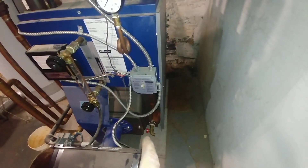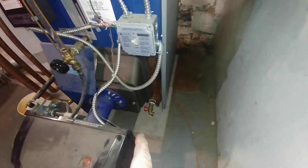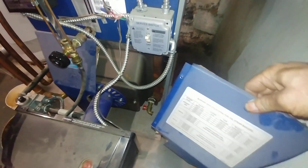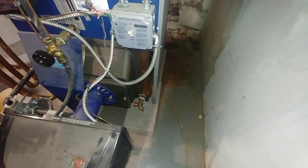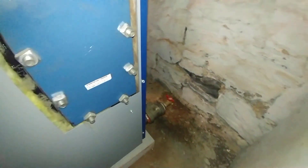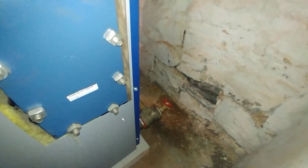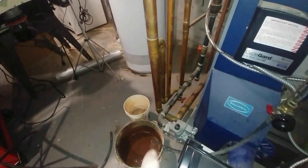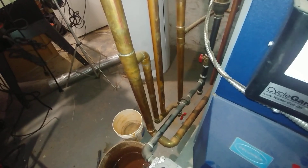I have the cowling removed. Columbia boilers like to put the boiler drain behind this cover here. And we've got another drain back there, because there's no such thing as too many drains.